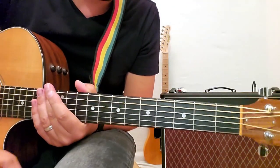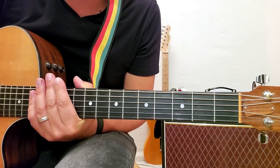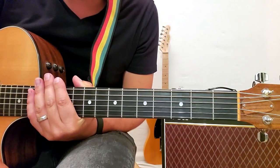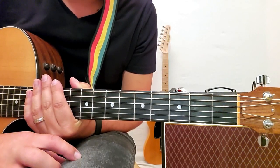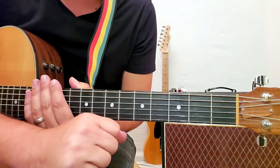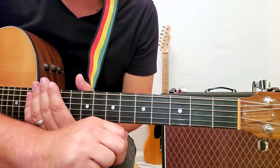Anyway, enough rambling. I don't want to carry on too long. Those are the four chords to that song in the order and how they're played. I love this song and I feel really good that I got to share my little rendition of it with you. I hope you enjoyed, and as always, like, subscribe, and leave a comment if you have any questions. Thanks for watching.